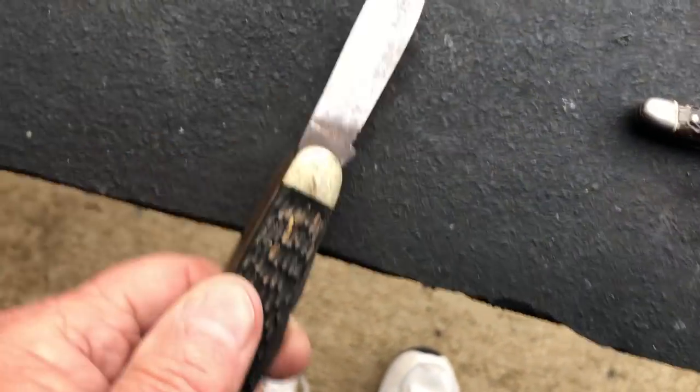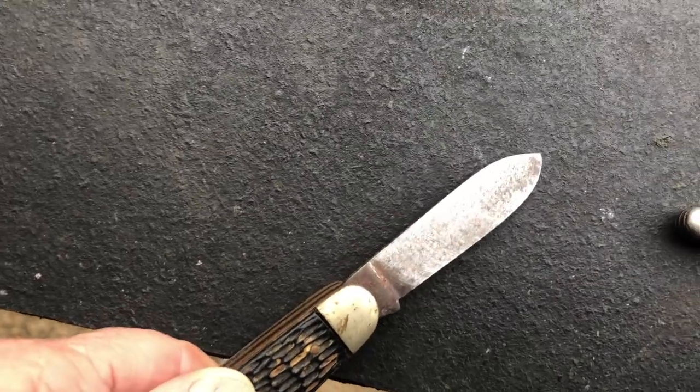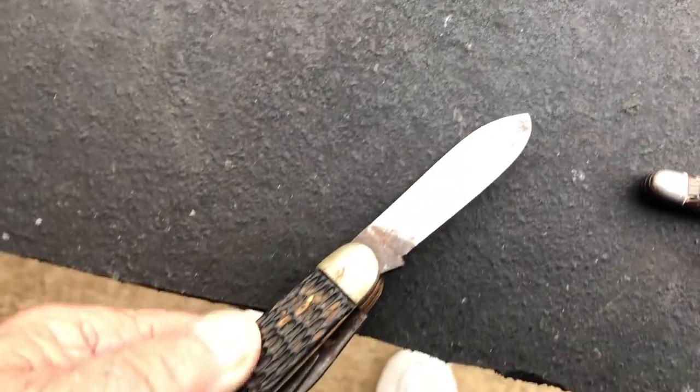All you do is hold them down like that, turn that machine off, and here's what it looks like partially done on this side — just getting started.